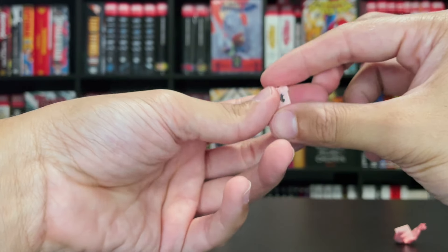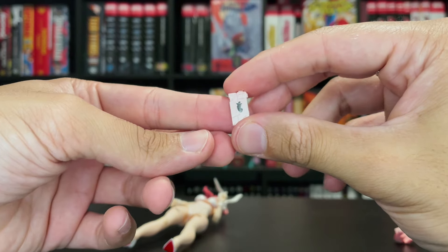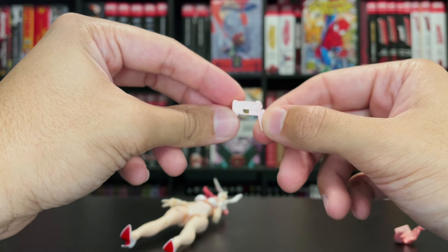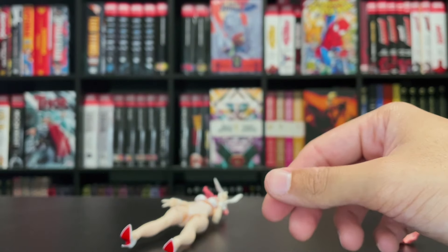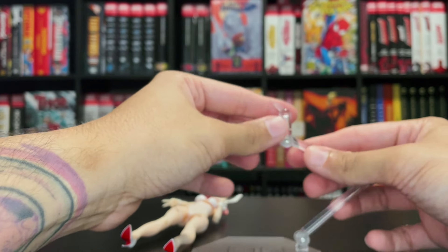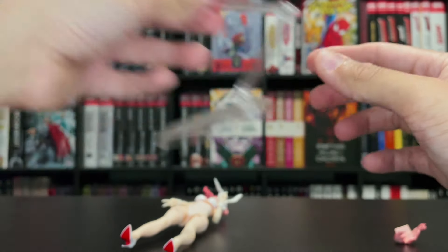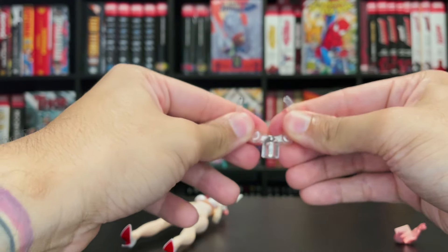To round out the accessories, you have her little cell phone — pretty one note — a carrot emblem, and then you have the gun version of said cell phone, which is also pretty one note, so no shading, no extra decals, nothing. As an added bonus, she comes with a display stand with a port that will go into her bunny tail, as well as an option to just hold on to her.